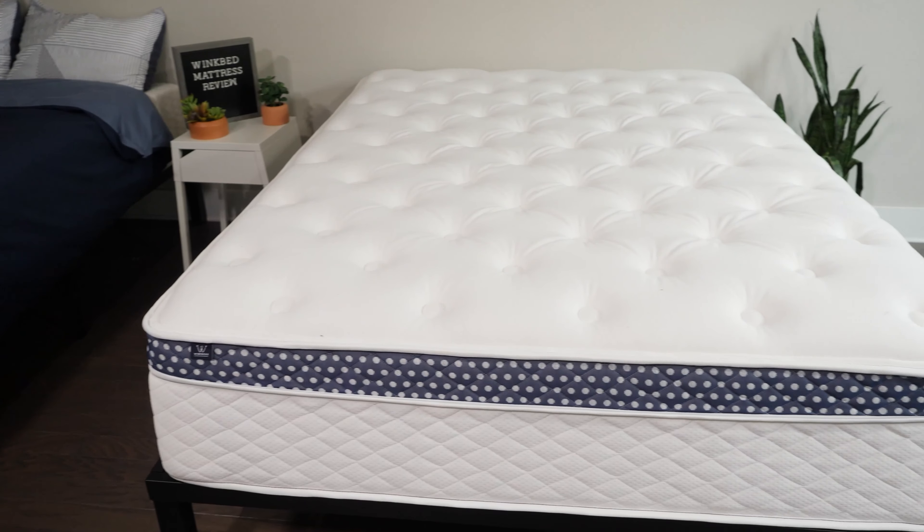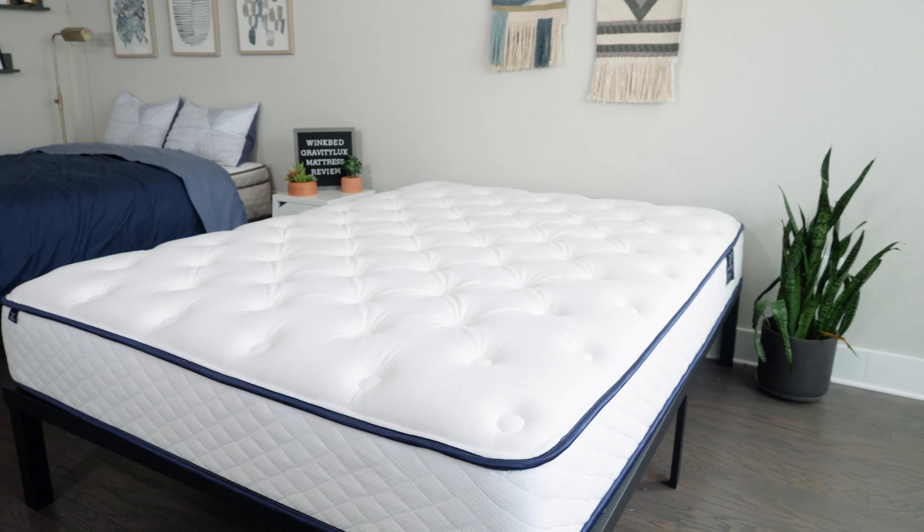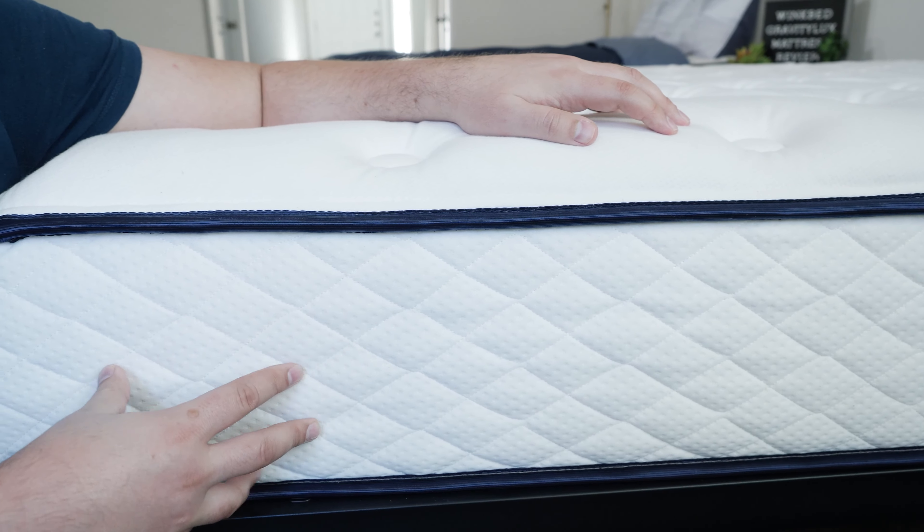The Gravity Luxe comes from WinkBeds, a producer of very high-quality mattresses. They have the WinkBed Hybrid mattress, the WinkBed EcoCloud mattress, and the WinkBeds Gravity Luxe mattress. The Gravity Luxe is their memory foam option, but it's no simple memory foam mattress. It features proprietary materials and a very interesting construction. You also have three firmness options: soft, medium, and firm. We're taking a look at the medium model today.